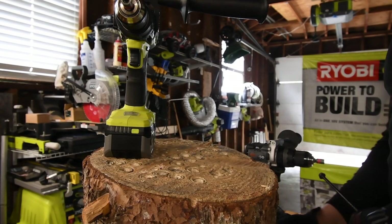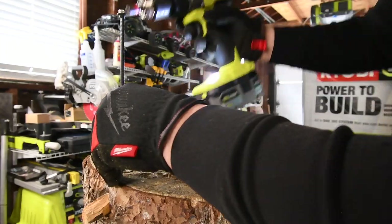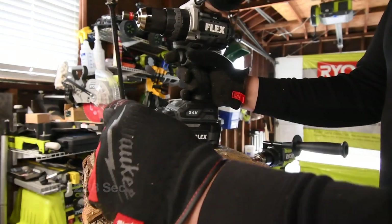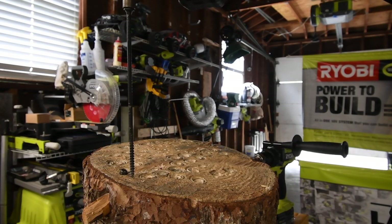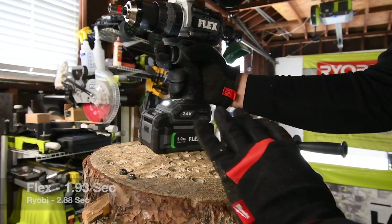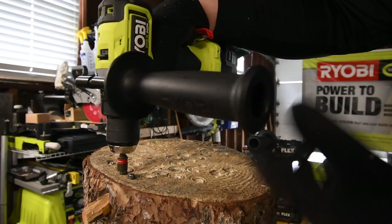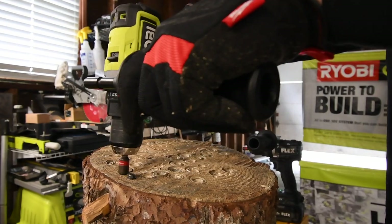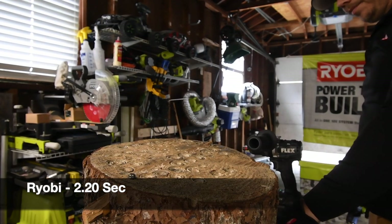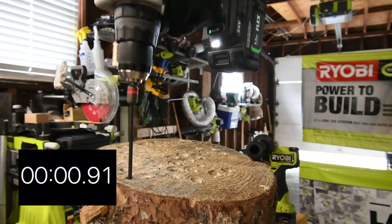Next let's do an eight inch Timberlock. Ryobi first — it's on speed two, on drill. Ready — go. Time. Now let's do the Flex right next to it — it's on two, on turbo. Ready — go. Snap! See, when it comes to stuff like this, that turbo mode just kicks in and majorly helps the tool out.